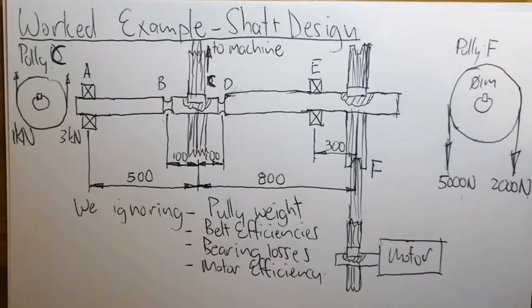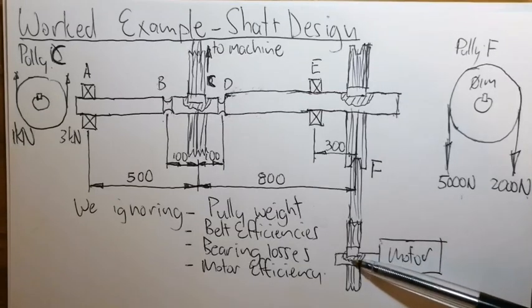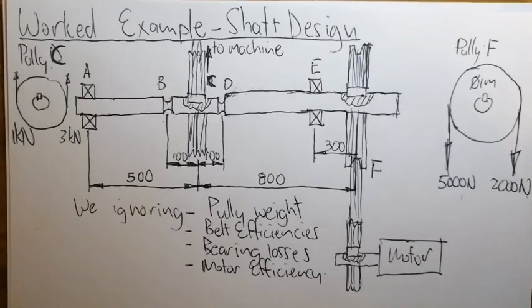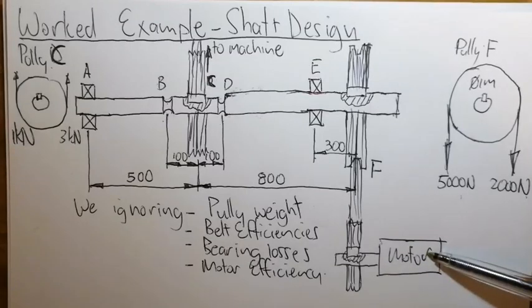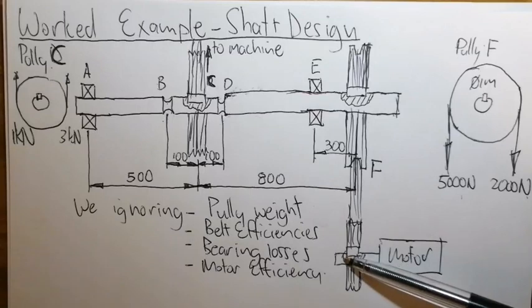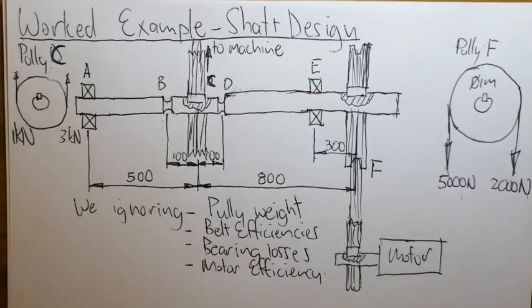Regarding motor efficiency: the motor itself has losses — it might draw 5 kW but actual output may be less due to frictional losses, eddy current losses, and copper losses within the motor. We assume total power in the shaft of the motor, ignoring the actual efficiency of the motor.